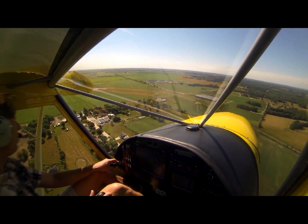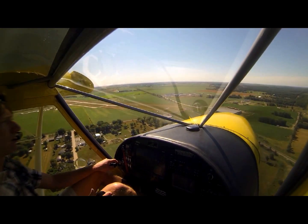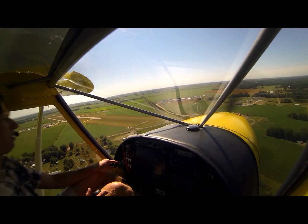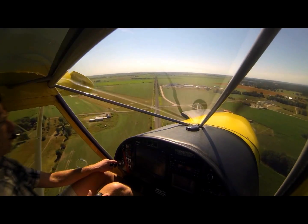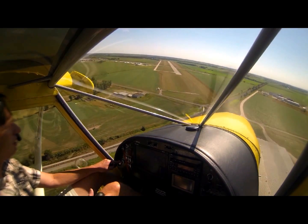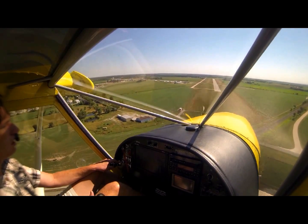Add just a little bit more flaps on base, and on final I'll deploy the rest of them. Having this new slap position lowered a little bit has only decreased cruise speed by about four miles an hour, so I've gained a lot compared to only losing four miles an hour.